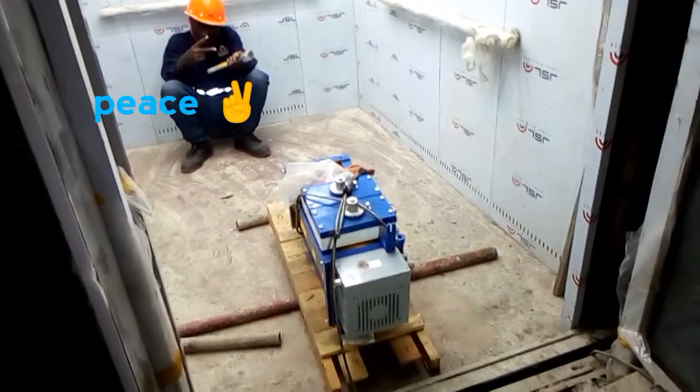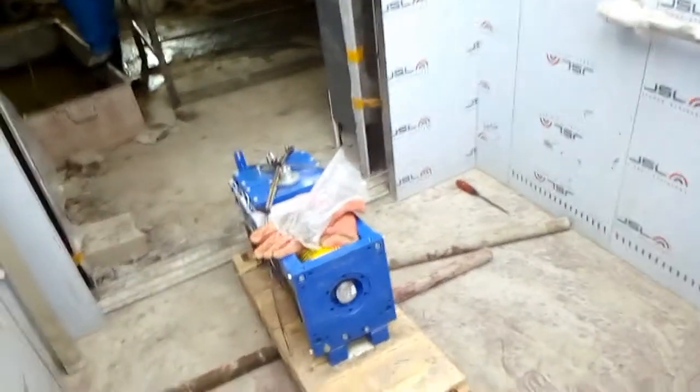This is how we move the motor: we put it on top of pipes and roll it over to the extraction point. We are going to take it up using one of the twin elevator cabins shown earlier. The other shaft is at the corner of the building and there are stairs, so it will be much easier to use this lift to take us up. This lift is rated for 21 passengers, so it can carry this motor.